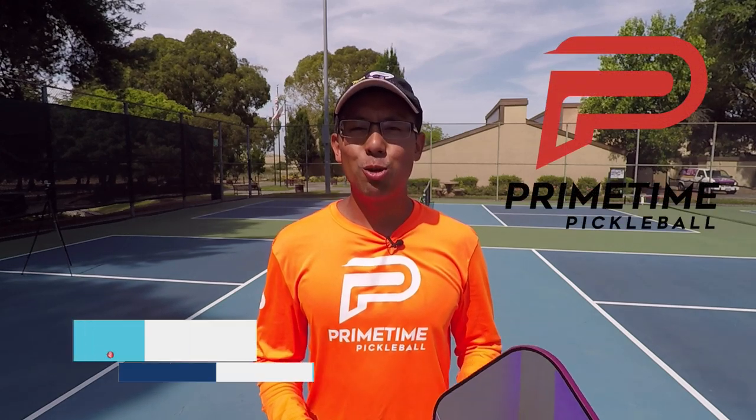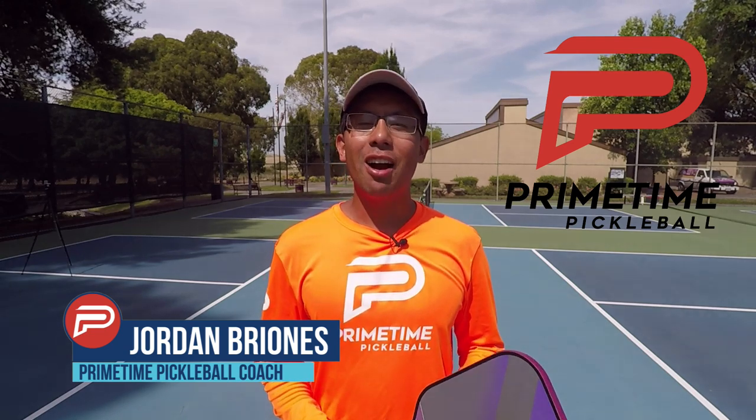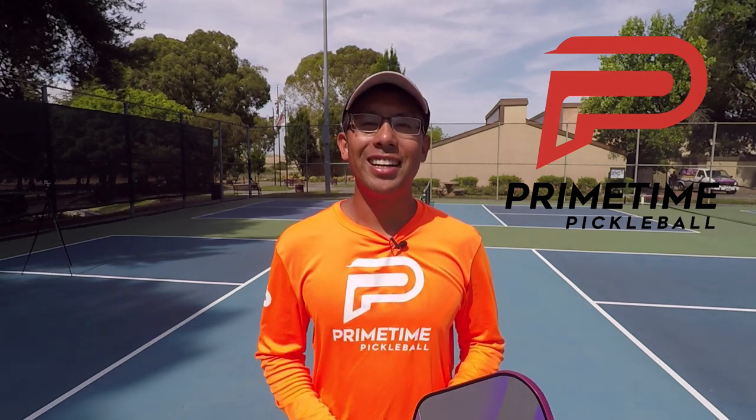Hi, welcome to Primetime Pickleball. My name is Jordan Briones, and in today's video we're going to talk about creating offense with the step back dink. Let's jump right in.